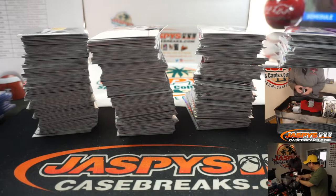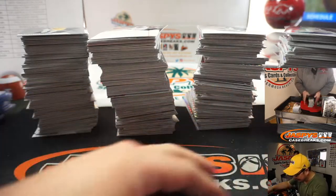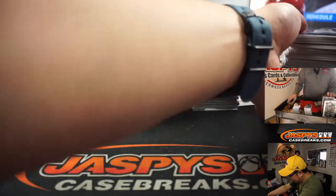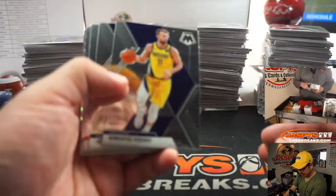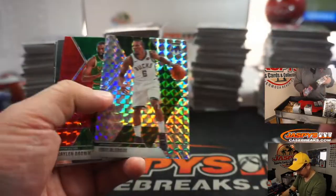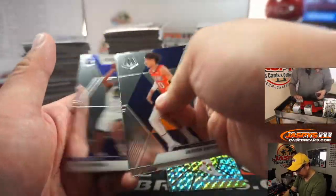Like with a deck of cards when you don't shuffle it right and it goes — I could see that happening with this Mosaic. It'd be bad news bears. Blue Chips, R.J. Barrett. Center Stage, Giannis.